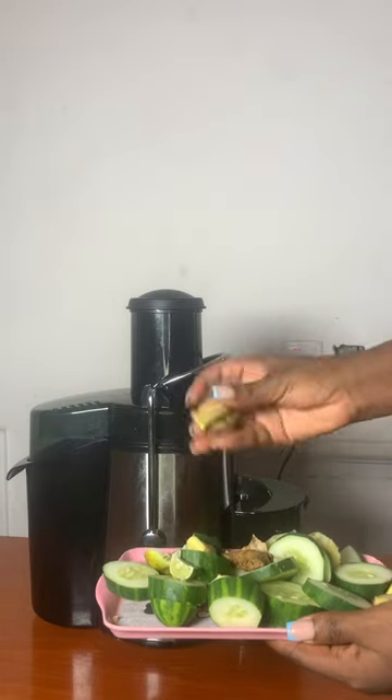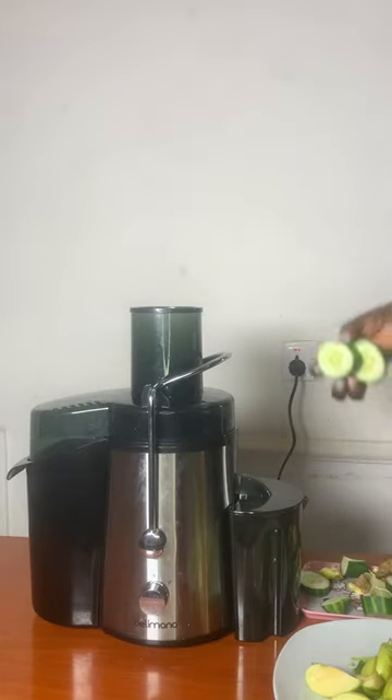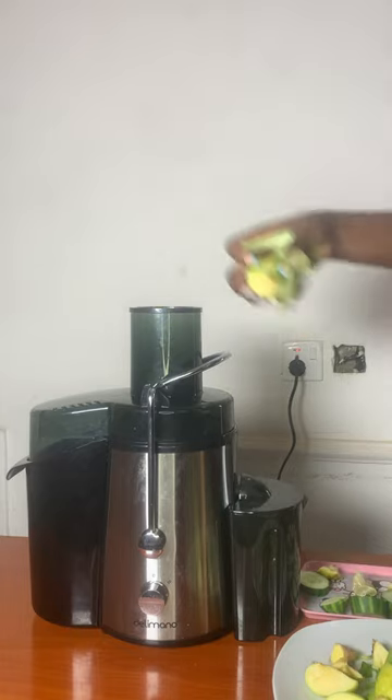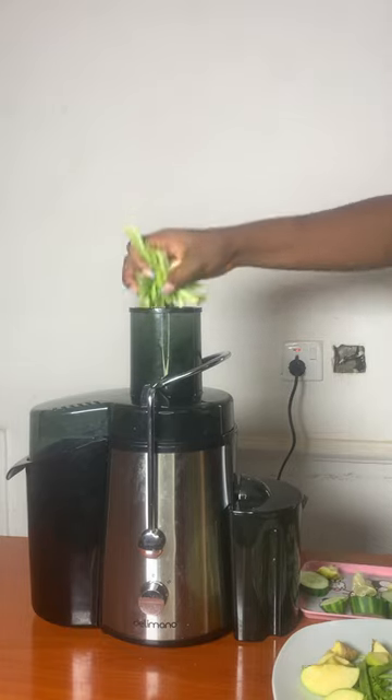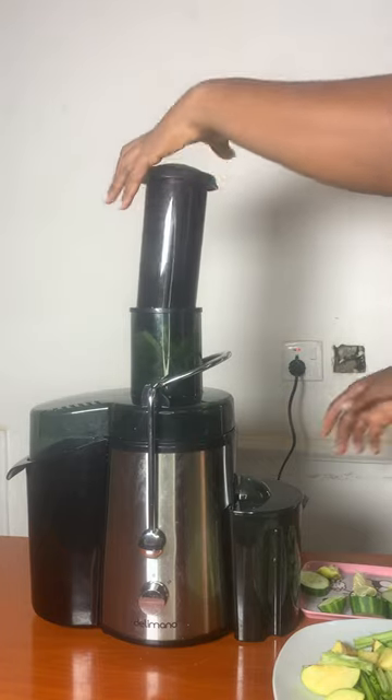cucumber, lime, ginger, and lemon. You can use a blender if you don't have a juicer — just blend everything together with water. But if you do have a juicer, just put everything in your juicer to extract the juice.